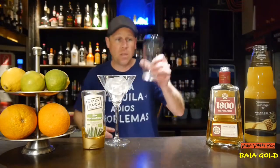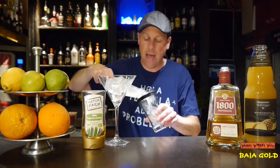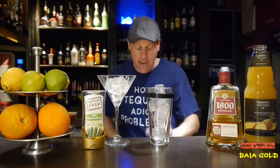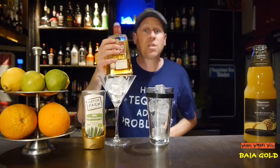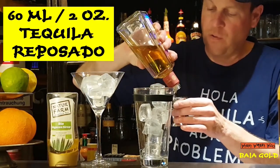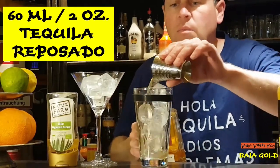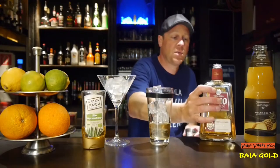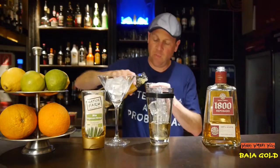So here's my chilled glass which I need later, and I also need a cocktail shaker. I fill my cocktail shaker with some ice, and I need tequila — tequila reposado, 60 milliliters for my Baja Gold Cocktail. And I also need some pineapple juice, 22.5 milliliters.